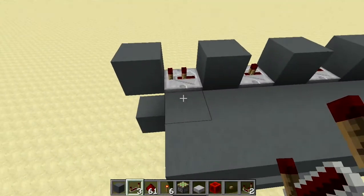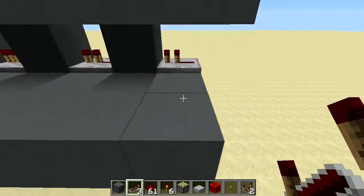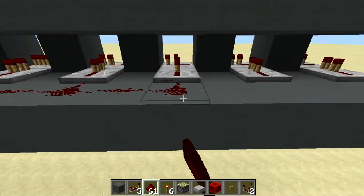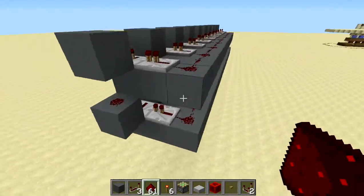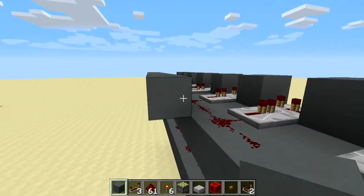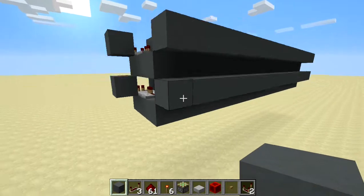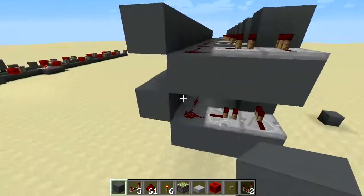Pointing at each repeater you've already laid, put a one-tick repeater both on the top and the bottom. Then behind every one of those, place redstone on both the bottom and the top, being careful not to change any of your delays. On the edge of the redstone, place a block, and then all the way across the back place blocks on both top and bottom rows.